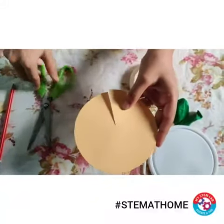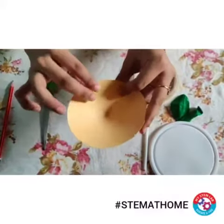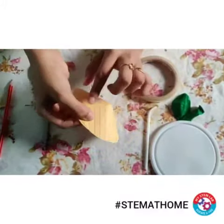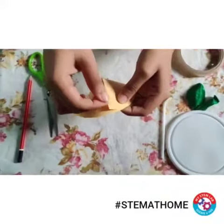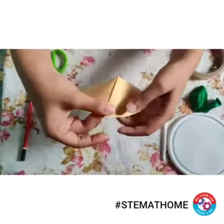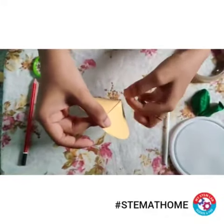I will join both of the ends together and stick a cello tape over here. You can see that I'm fixing this with the help of a cello tape, and I'll cut the extra part.